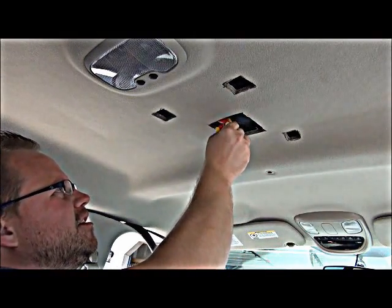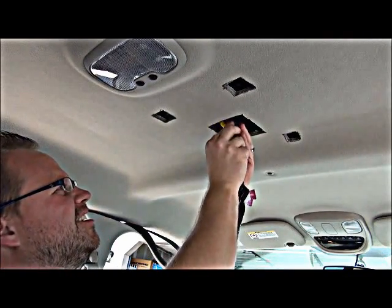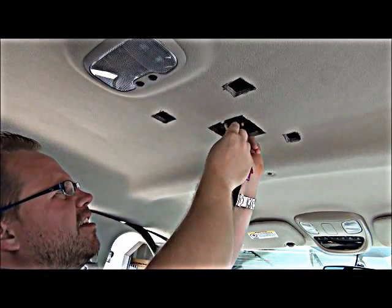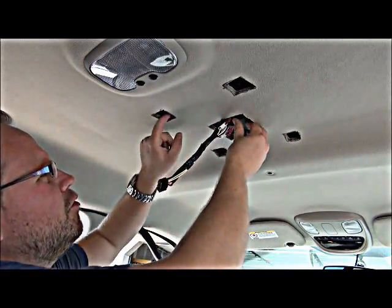Basically you're just going to have to shove these neatly up in there. I prefer to have a little bit of extra length, just in case you've got to move things around.